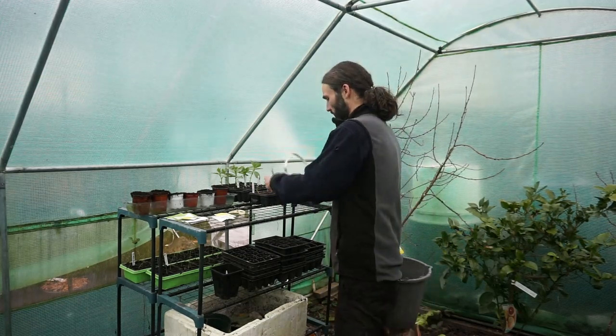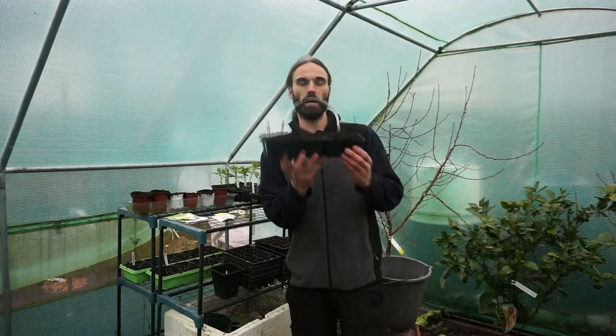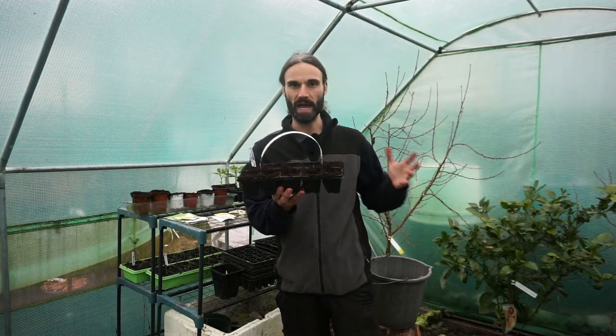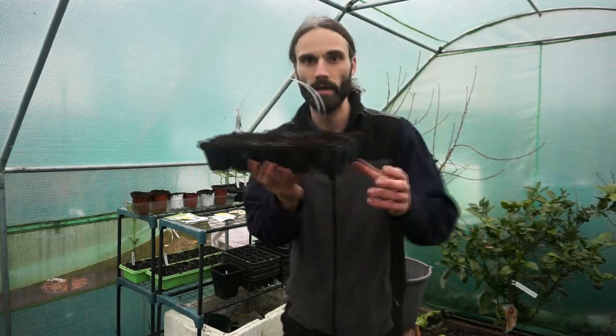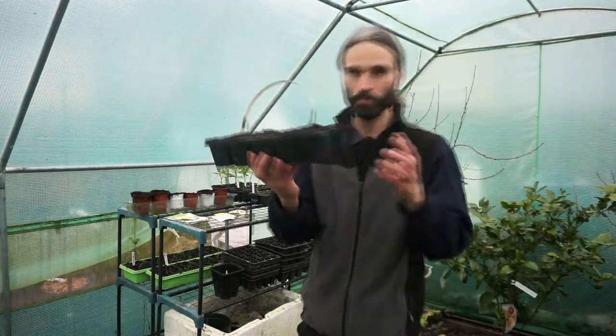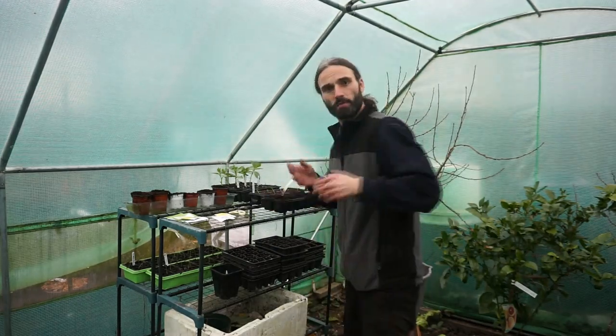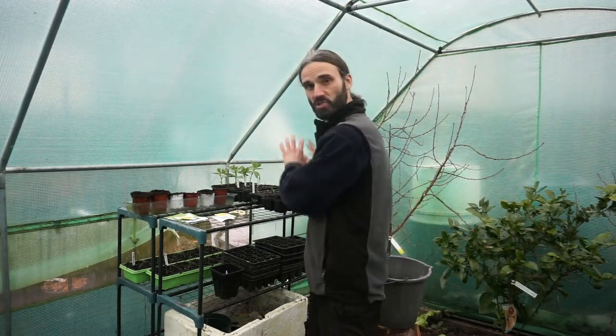I'm going to be using this cell tray here of multi-purpose compost, its Home Base brand, nothing else added to it, and you can see there are 10 cells in this tray. Spinach doesn't like to be disturbed - they don't like root disturbance - so I'm going to go straight into those cells.